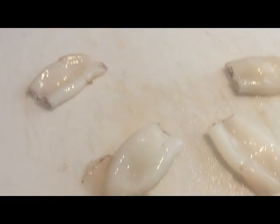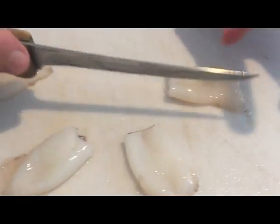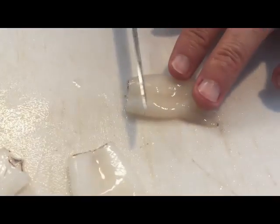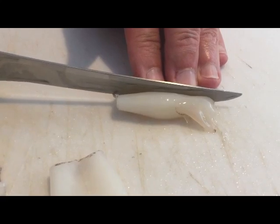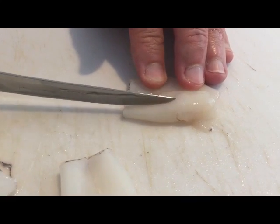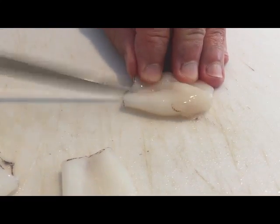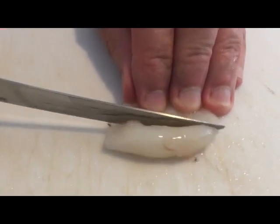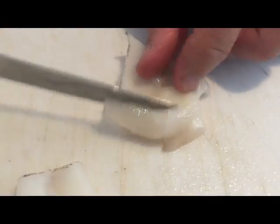I've already cleaned the squid — I've pulled off the skin, the heads, all that sort of thing. I'm going to go lengthwise because these are really small. I'm just trying to pierce the top of the skin here, not trying to cut to the bottom layer of the squid. And I'm just going to cut it open.